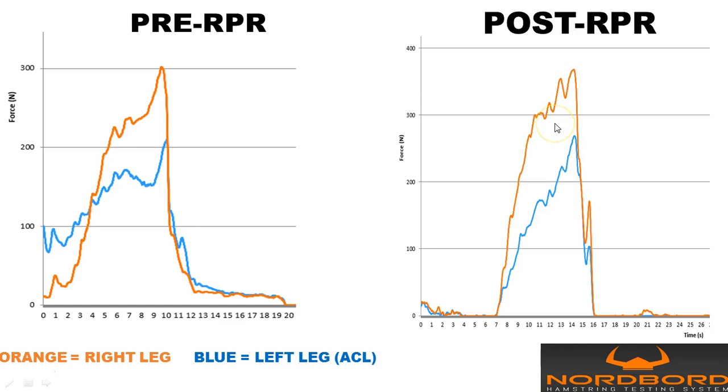After the RPR session — they did a full reset — what transpired was we essentially got a huge response out of the bad hamstring and also the good hamstring. These responses were about equal, but obviously they were at a deficit to start. This is a pretty good response, especially regarding preventing hamstring issues with that particular bad leg.